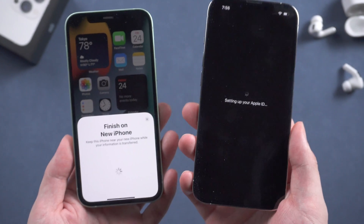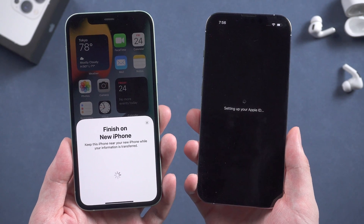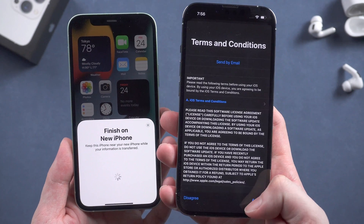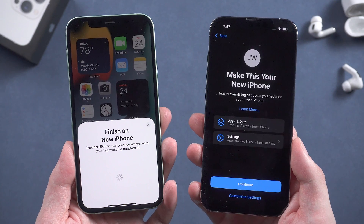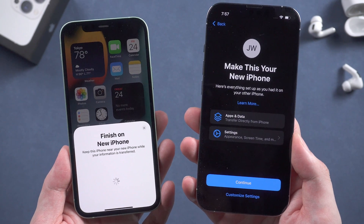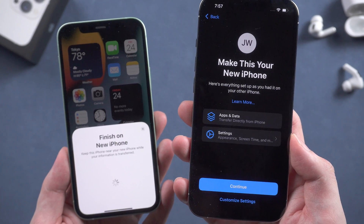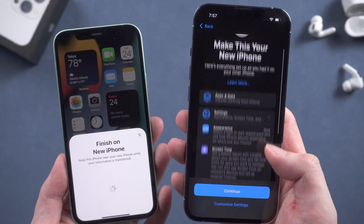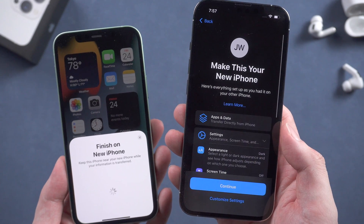Tap transfer from iPhone. It starts to set up Apple ID. Remember to keep your old iPhone alongside during the entire process. Agree to the terms and conditions. Here you can see a new title: 'Make this your new iPhone.' It says here's everything set up as you had it on your other iPhone, including apps and data and other settings. You can tap to see more about the settings. Since we'd like to transfer all the data, tap continue.